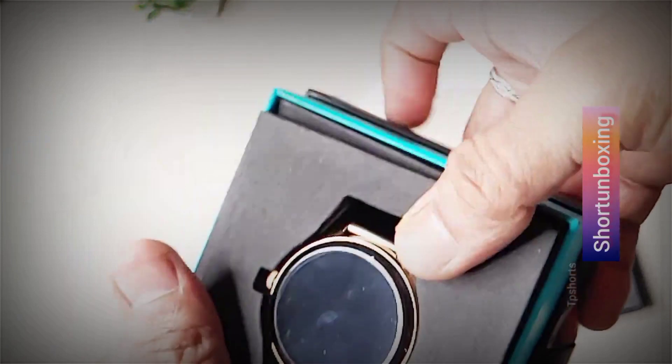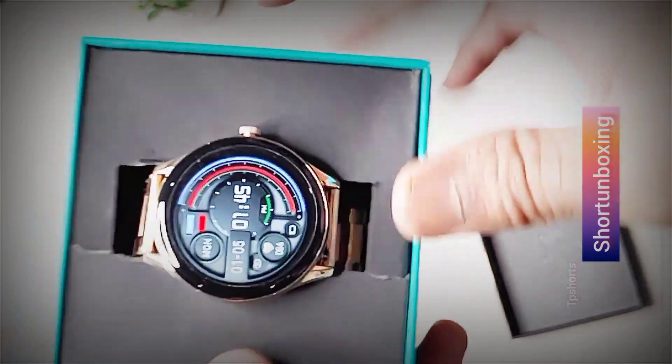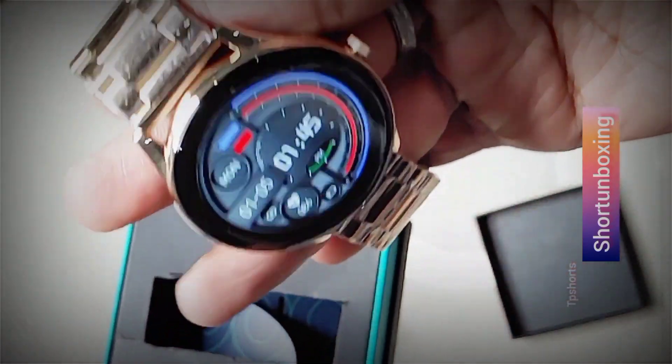It has a really premium look and feel to it. The metal strap is very comfortable and the display is just gorgeous. Let's take a closer look at some of the features. The Pebble Cosmos Board Pro has a 1.39 inch HD display.